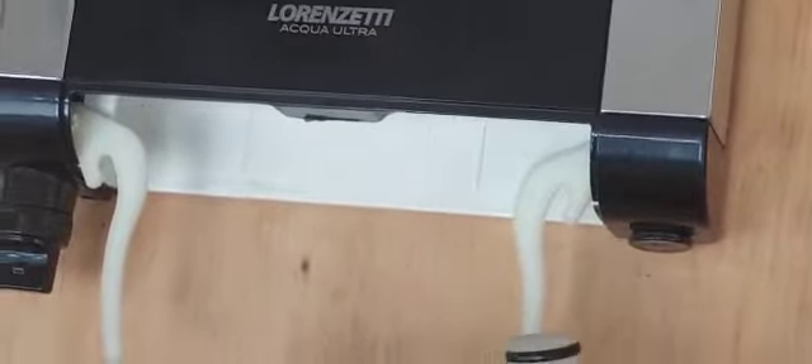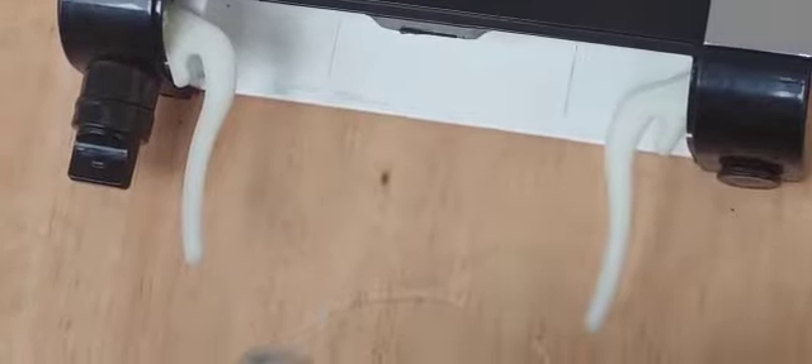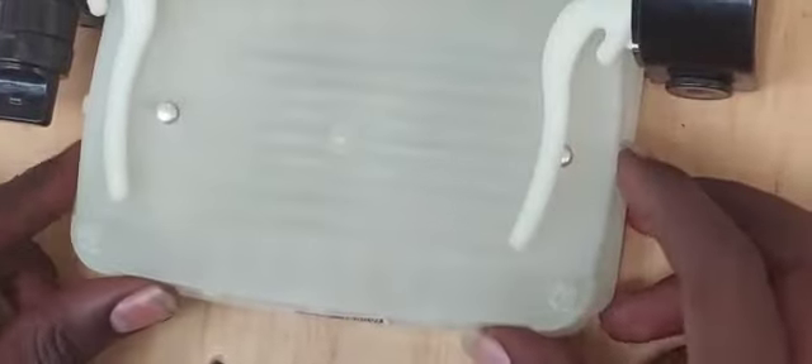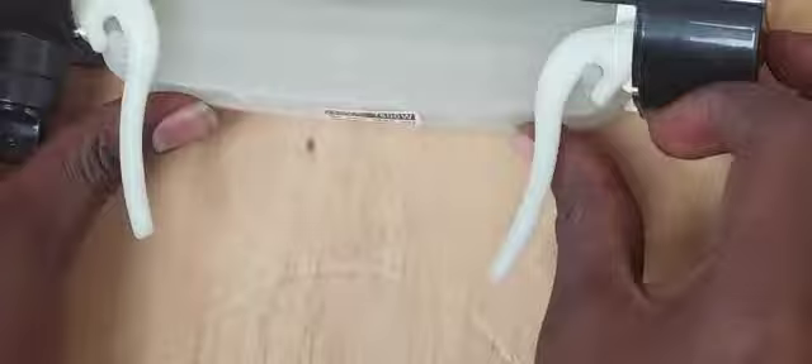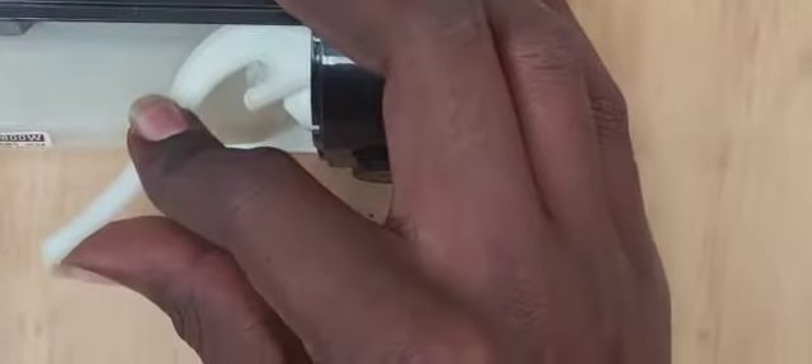Take it out, then take the replacement element and slide it in just below the clips. Ensure that the clips are inside the knob like that.